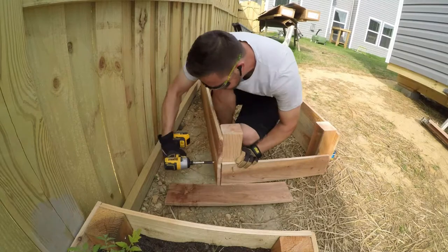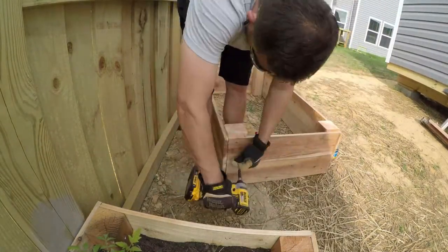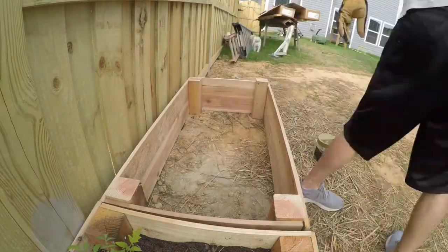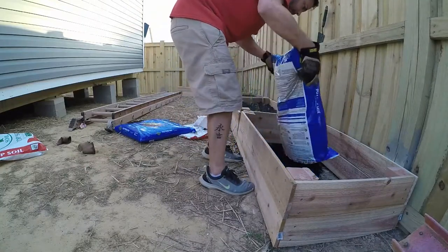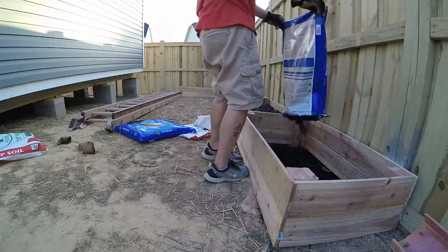That also helps with watering, because if your soil is more level it won't pool in one section of the bed. When you're done, you can throw a piece of cardboard down in there before you put your soil in. I didn't do that, but if you want to prevent some weeds, that'll certainly do it.